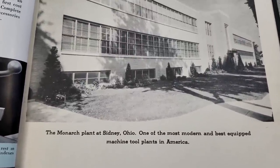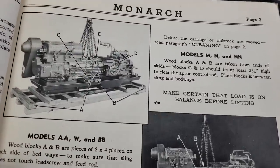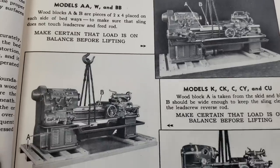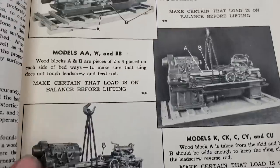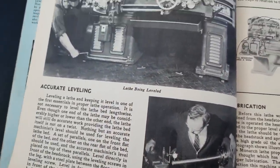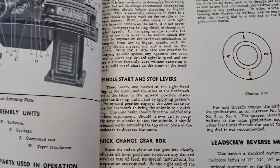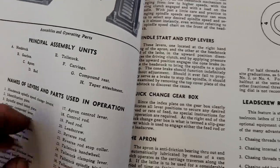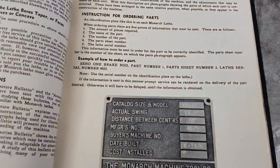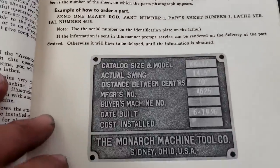The Monarch plant in Sidney, Ohio - the most modern and best equipped. There are rigging instructions here for models M, N, and Double N, and rigging instructions for A, W, B, and B - rigging instructions for all of those. Then there's handling, cleaning, installation, leveling, tools, oiling, lubrication, care and maintenance, and care and operation. All these old pages have a wonderful patina - a little dog-eared, a little yellow, still pretty sturdy. There's also turning troubles diagnosis and an example of a machinery tag.